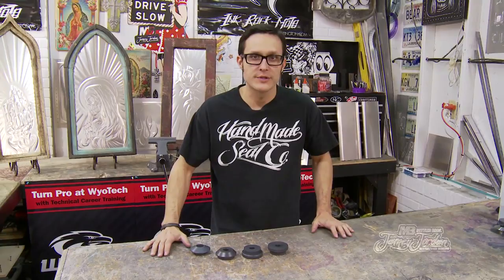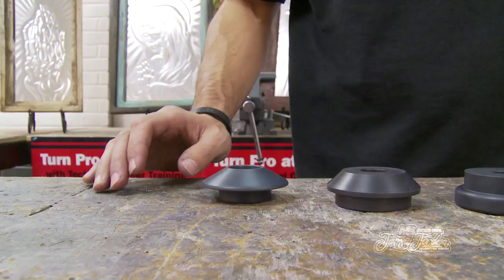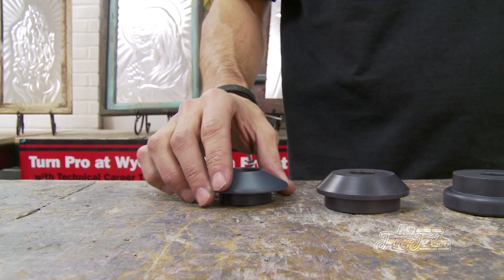Hey everybody, Jamie Jordan here. Today I want to tell you about our new dies that we have. These are the Jamie Jordan Signature Series Art Roll Step Kit.